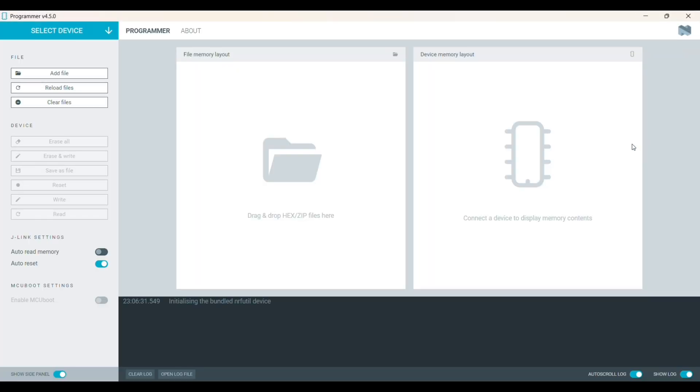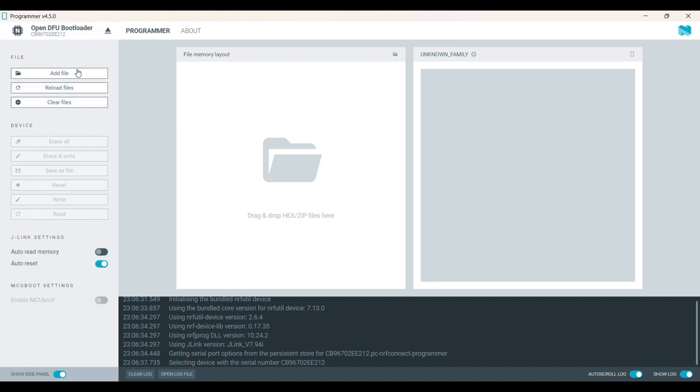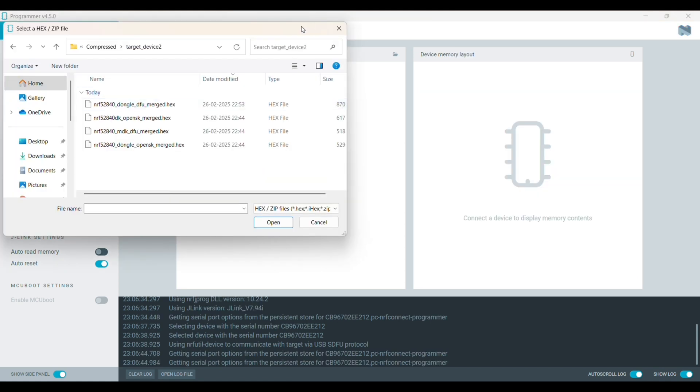This is the nRF Connect for Desktop software on the Windows machine. Open the programmer for flashing. The dongle is already plugged in. Select the hex file and click write to initiate the flashing.